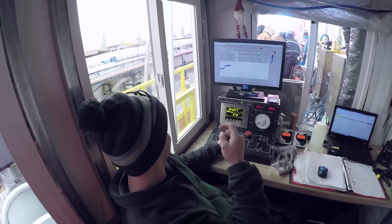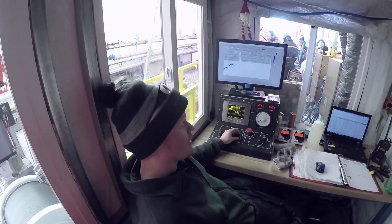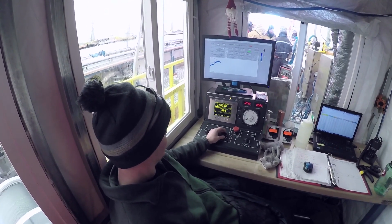Our total turnaround time from taking the drill down, drilling, bringing it up, cleaning it up, processing it, and putting it back down has been about one hour and 15 minutes. This is by far the slowest part of the process — it's tripping down. Tripping up goes a lot faster.